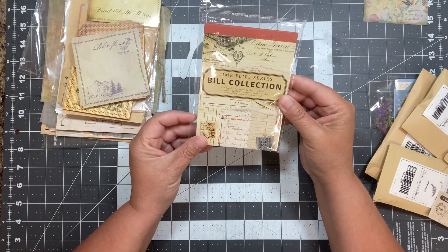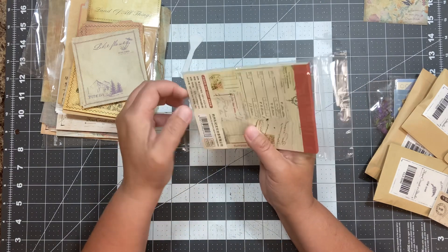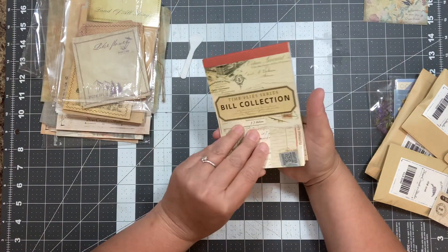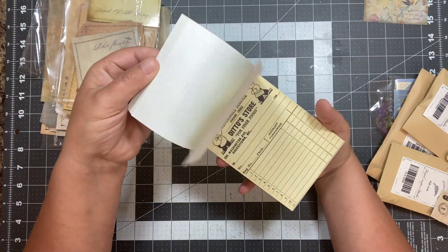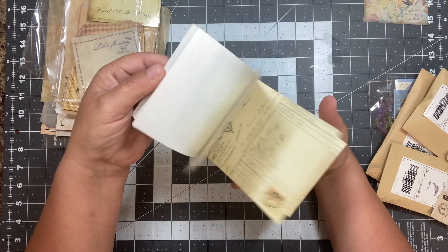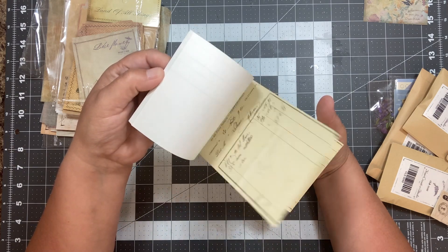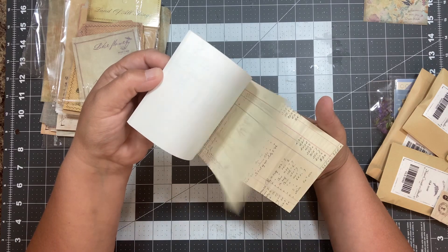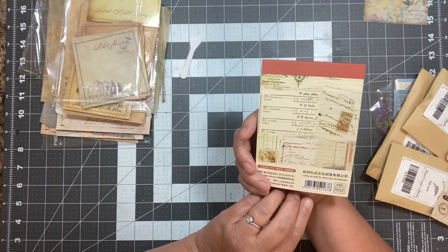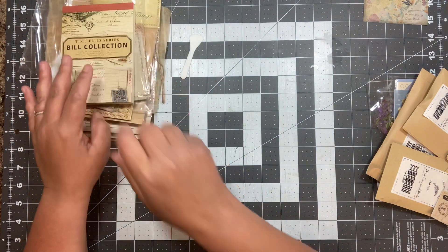Time Fly Series Bill Collection — so it's like sales slips. Let's get this open and see what this is. This definitely has my interest. Oh look at that, isn't that cool? It's like a whole bunch of little sales slips and ledgers. This is going to be neat. This is fun — I don't see a number on it but that's really cool.